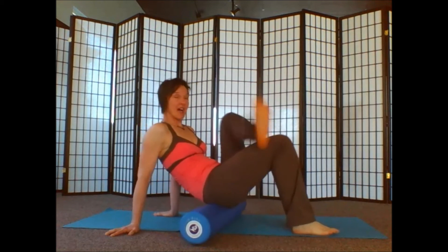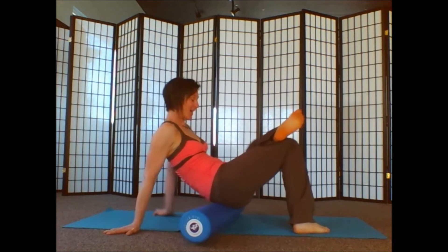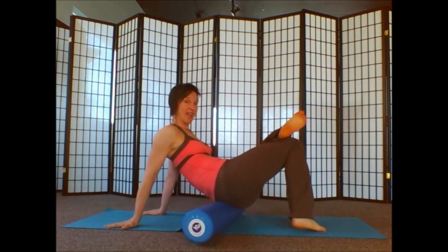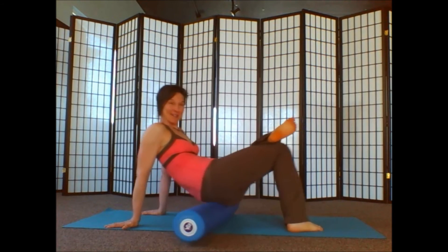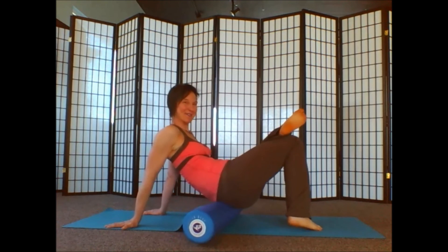Take the other ankle to the side and begin rolling out the glutes. Then if you can, add a little bit of a shift of your weight over to the hip that we're stretching out so you can give it a little more tension. Just notice if one side is a little more intense than the other. If you need to hang out in a spot, you're welcome to do that as well.